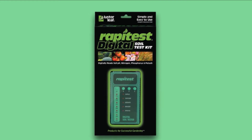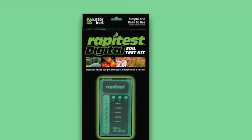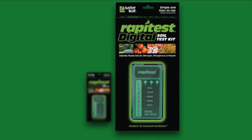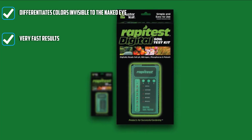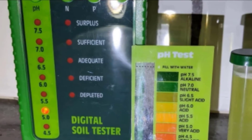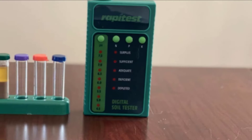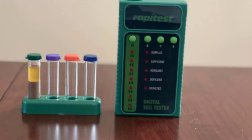This kit includes pH preferences for more than 450 plants and includes instructions on how to adjust soil pH. The instructions are very easy to follow and understand, making this a possible choice for any new gardener with limited experience. It has a patent-pending optical calibration system to read test colors and can read small color variations — differentiating color variations that would evade the naked eye. The included booklet directs you how to adjust your soil's pH and makes recommendations on fertilizers that would suit your needs. Some reviewers state that it can be challenging to use.